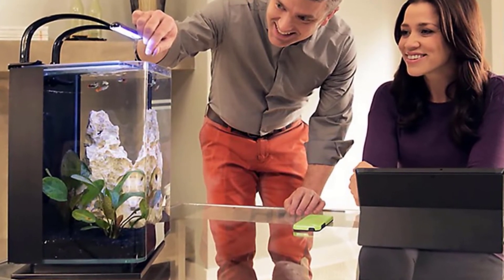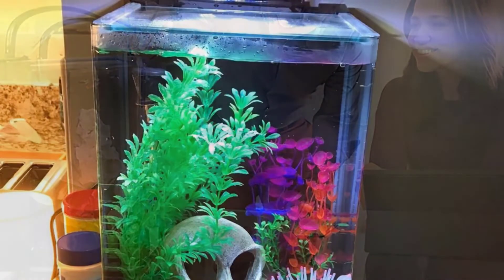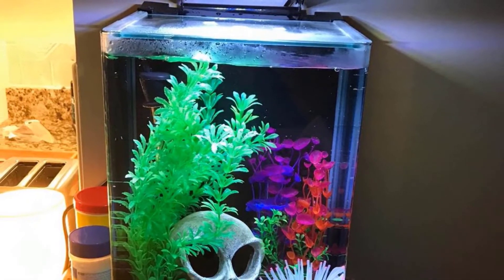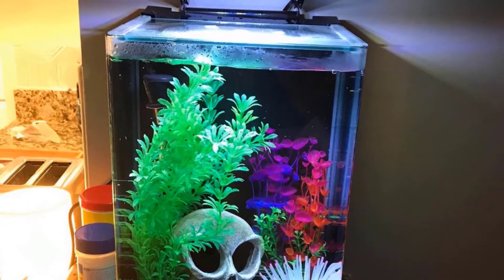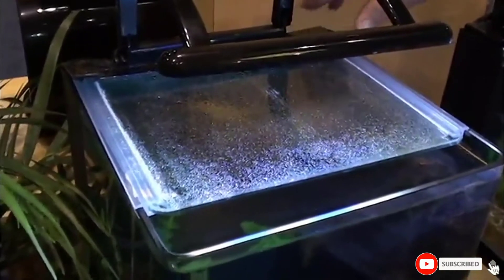The filter comes with biofoam and a cartridge. The fish tank itself has a sleek curved design and comes with a black stand. It holds five gallons of water, and owners report that it's easy to assemble and maintain.